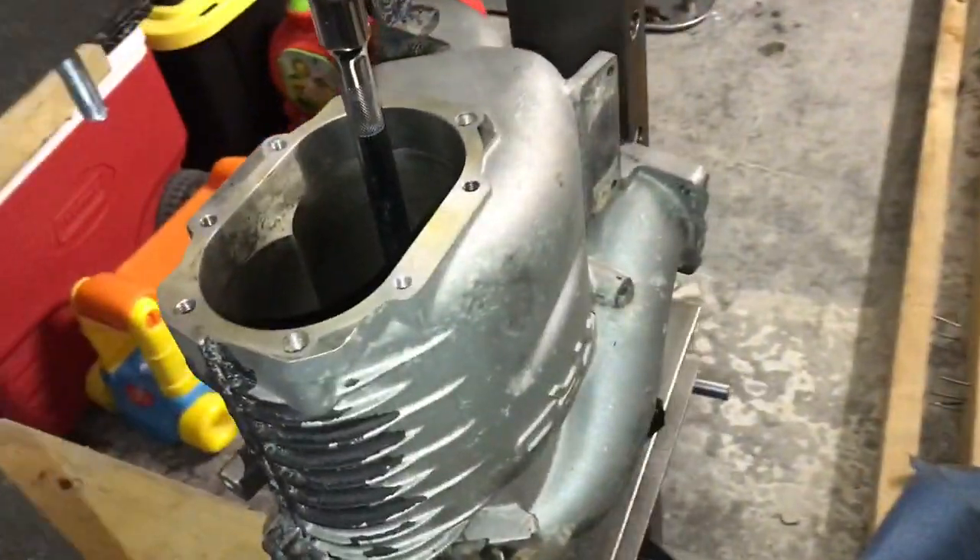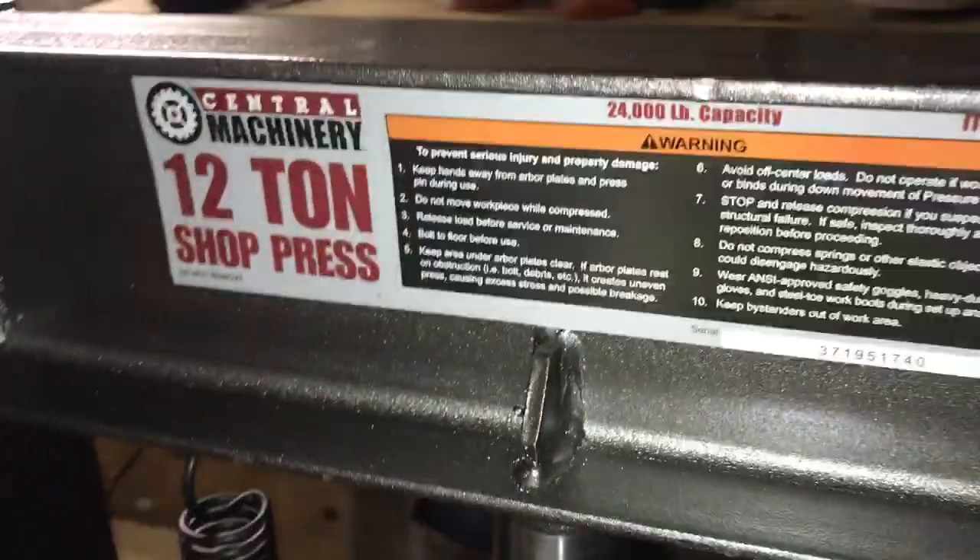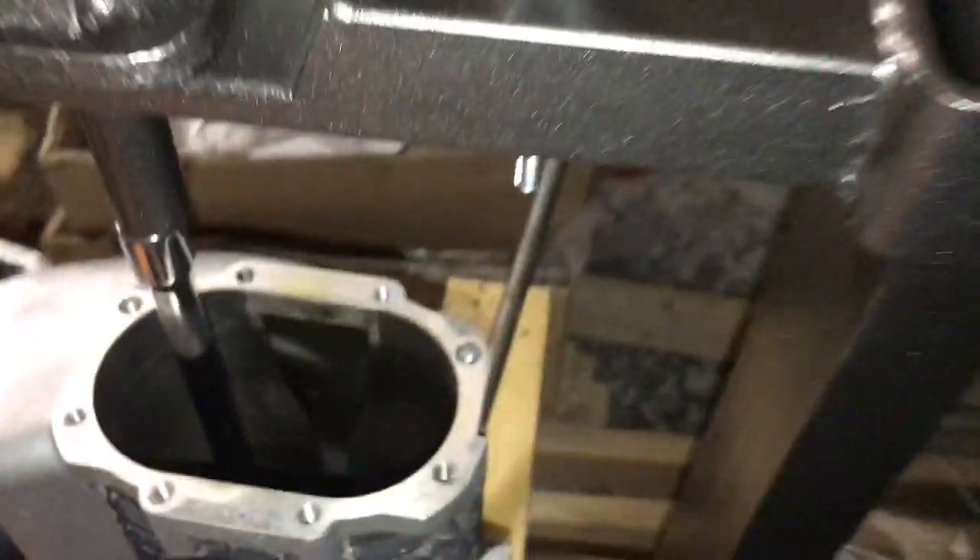Hey guys, here with my TRD supercharger. I'm doing a rebuild, so replacing all the bearings. Got my Harbor Freight 12-ton shop press.